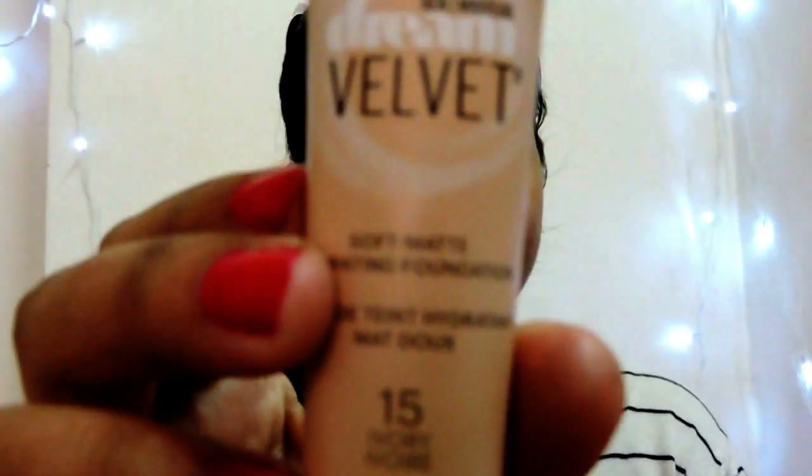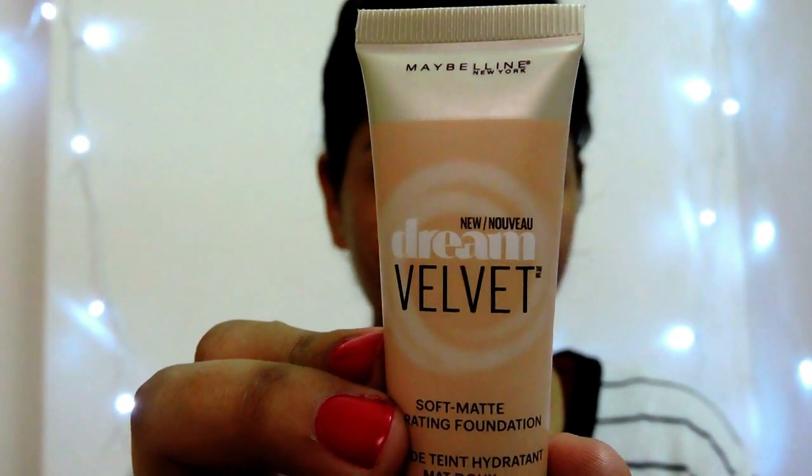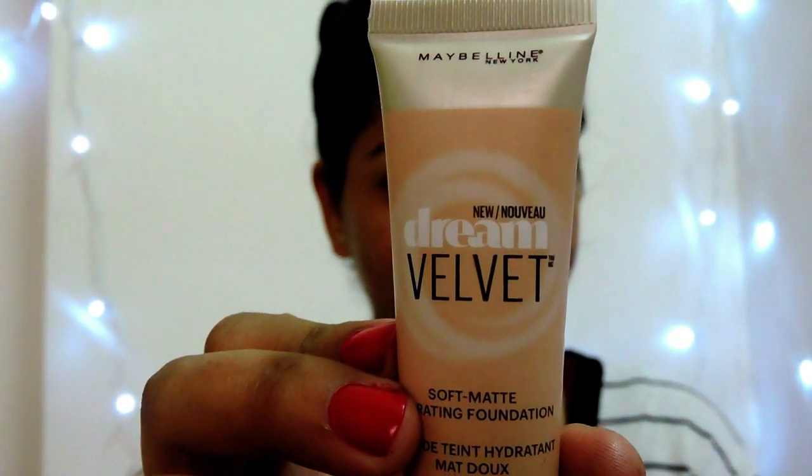Starting with the packaging of this product. The foundation comes in a cream colour squeeze tube with a cap. It is simple, easy to use, hygienic, and travel friendly. A disadvantage of this packaging is that it is fully covered, so we don't know how much product is left.